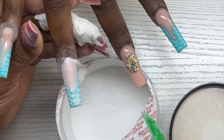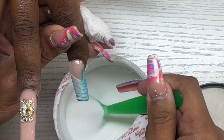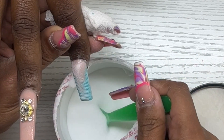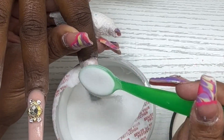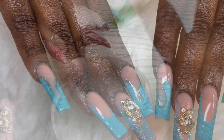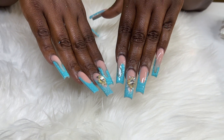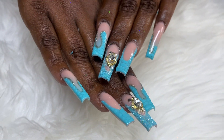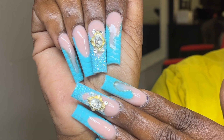On the middle finger I went in and applied a diamond — I'm doing a sugar nail on the middle finger and also on the thumb, though I didn't get that footage. That's pretty much it for this set. Thank you so much for watching, don't forget to like, comment, and subscribe, and I'll see you guys in another video!